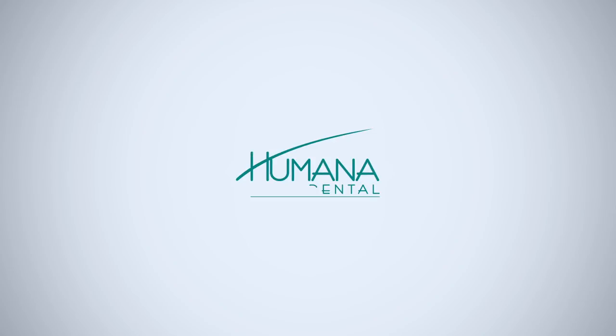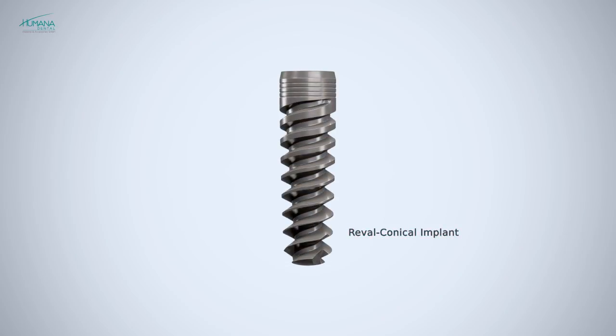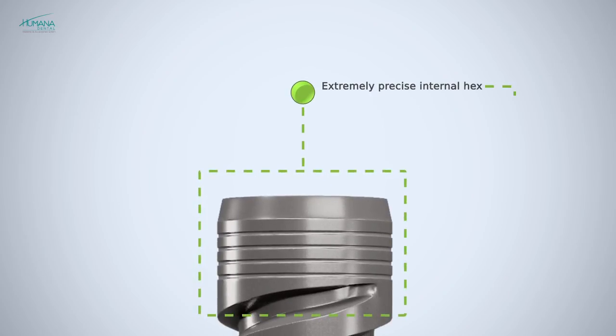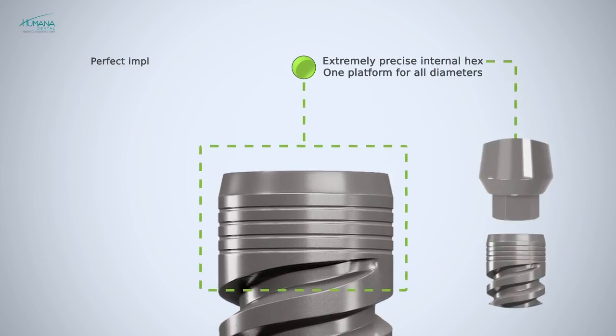Humana dental implants represent a unique synthesis of many innovative ideas, the influence of recent scientific discoveries, and the requirements inferred from many years of practical work with implants. Developing the Revel threaded conical implant design, priority was given to its suitability for soft bone. Revel implants, as all other implants of the Humana dental implant system, have a single connection, so every abutment can be used with any size of implant.